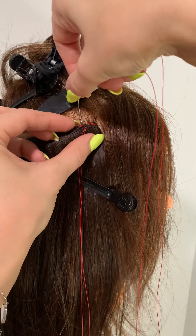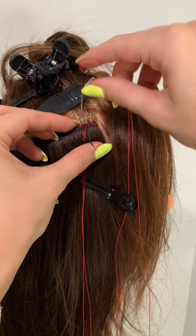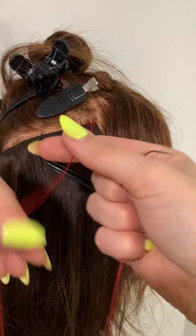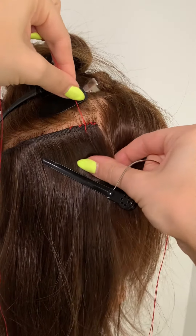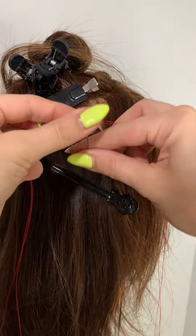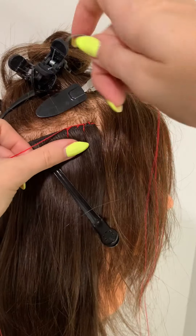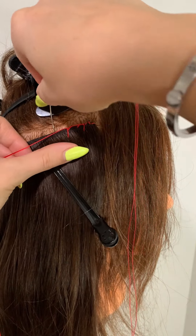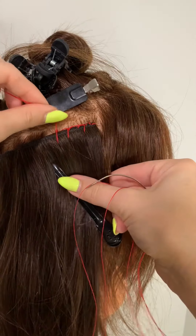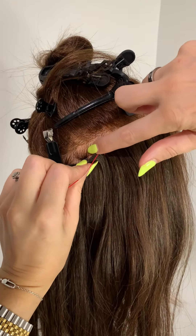Then I can go into that second pocket of hair and begin my blanket stitches. I'm going to do my blanket stitches all the way around until I come to the last pocket. When doing your blanket stitches, you're dropping your needle down through the pocket of hair — not down through the bead, not under the bead, only next to the bead.